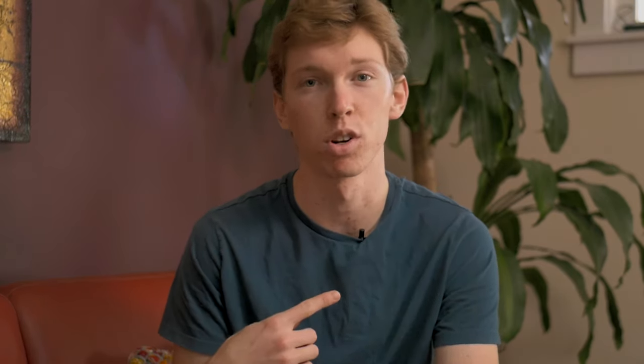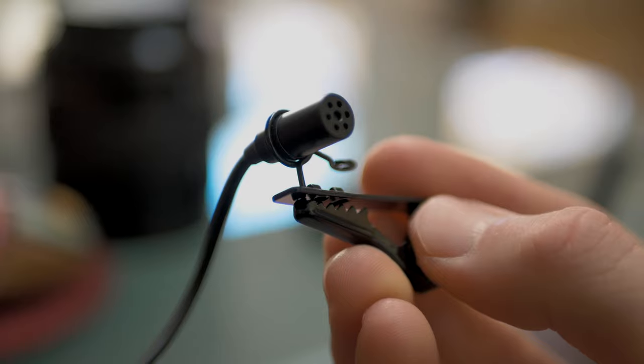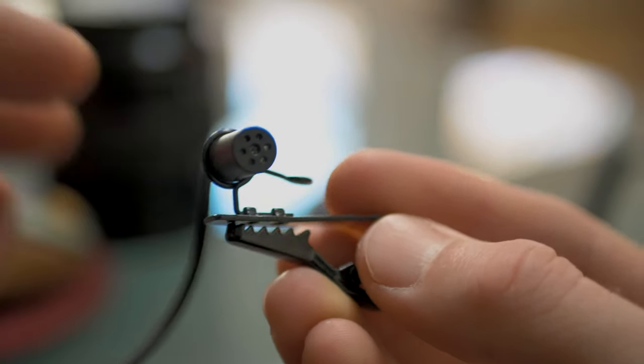Speaking of the microphone, you can hear its audio quality right now through this recording, but it's not perfect — this isn't the most expensive mic setup. One really nice thing about this microphone is that you can replace it at any time, so if you want to get a more high quality one you can just unplug this one and plug a new one in without worrying about keeping the same microphone.